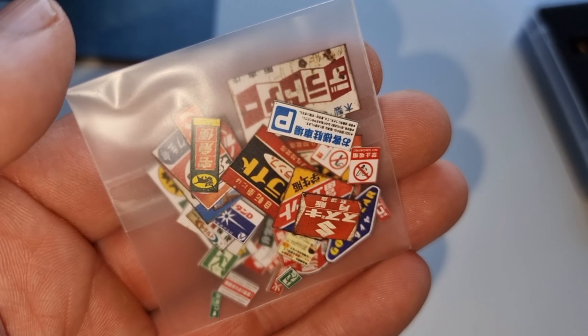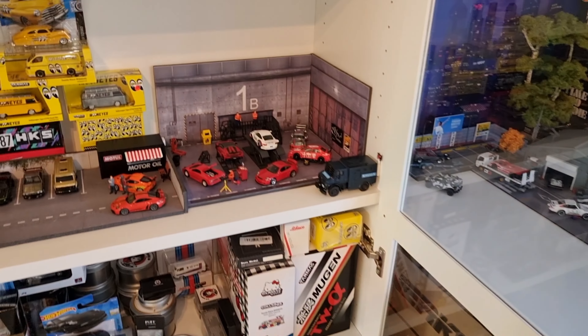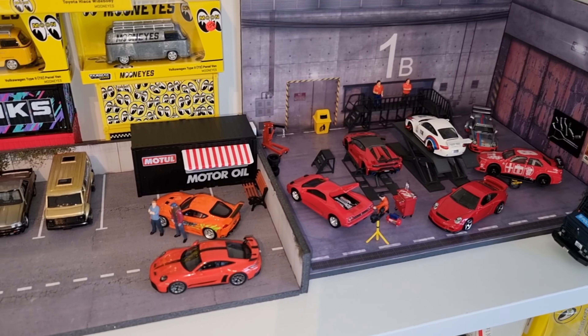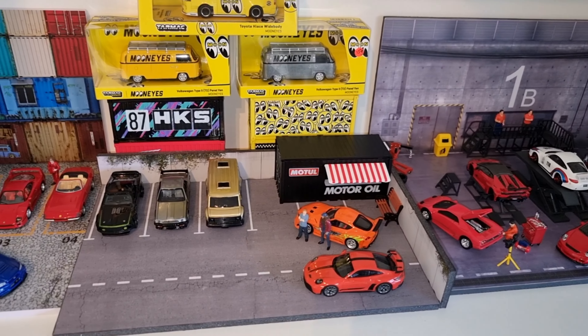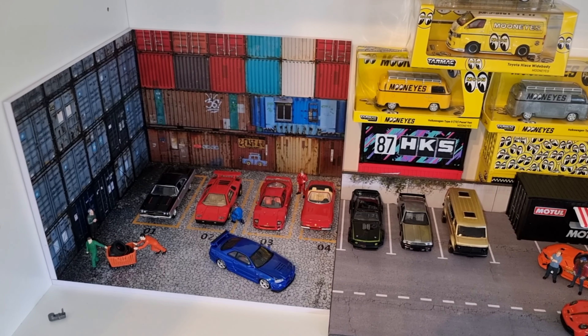I will find a good place for the rest of the stickers — at least some of them. Okay, thanks for watching! Don't forget to share this video with your diecast friends, and I will see you soon. Have a nice day, happy hunting, bye!